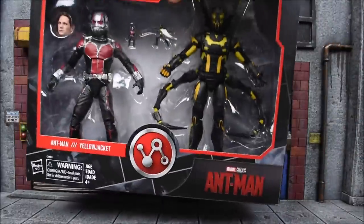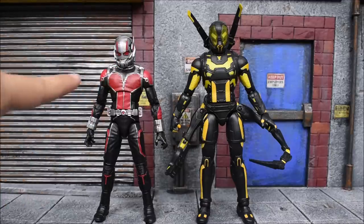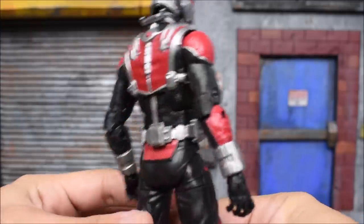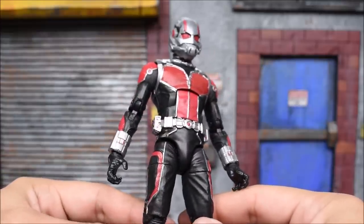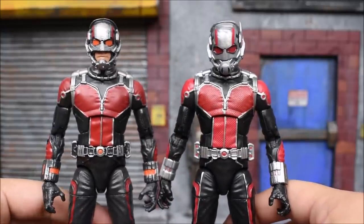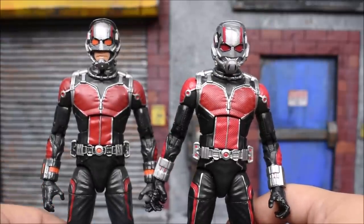Alright, let's get these figures out of the box and see how they look. Right off the bat, Yellow Jacket is obviously going to be the star of the pack — it's what everyone's going to go after because we've gotten Ant-Man from the first movie before, although this one's slightly different. They gave us the updated suit here — he used the open mouth helmet and towards the end of the movie they changed it so you can't see his mouth at all. The first time they released this figure it was the open mouth Ant-Man. We'll start with Ant-Man since we've gotten him before, and yes it is using the same body mold as the original release, but they changed it slightly.